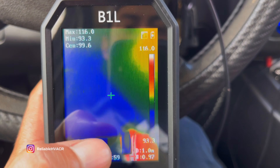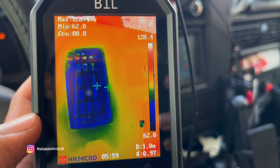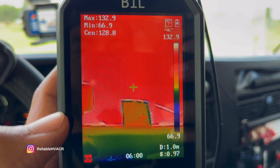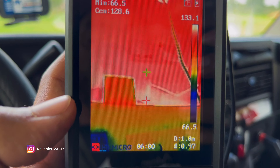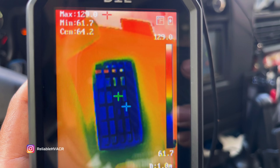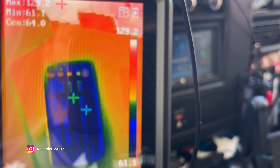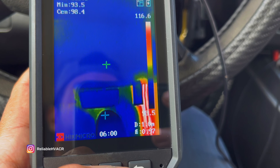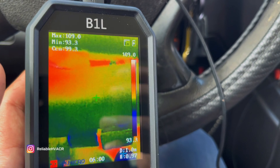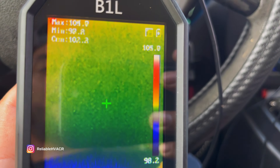Your temperatures are in the top corner — you've got max, min, and center. That's why I mentioned the little crosshairs. Wherever you see that light blue crosshair is going to be the coldest spot, and there should be a red crosshair for the warmest, and then your center is the green one. The crosshairs change with whatever palette you're using, and the temperatures are displayed on the top. You've also got a range bar on the right side, and that range tells you the highest and lowest points of your image — it's constantly changing as you move it around.